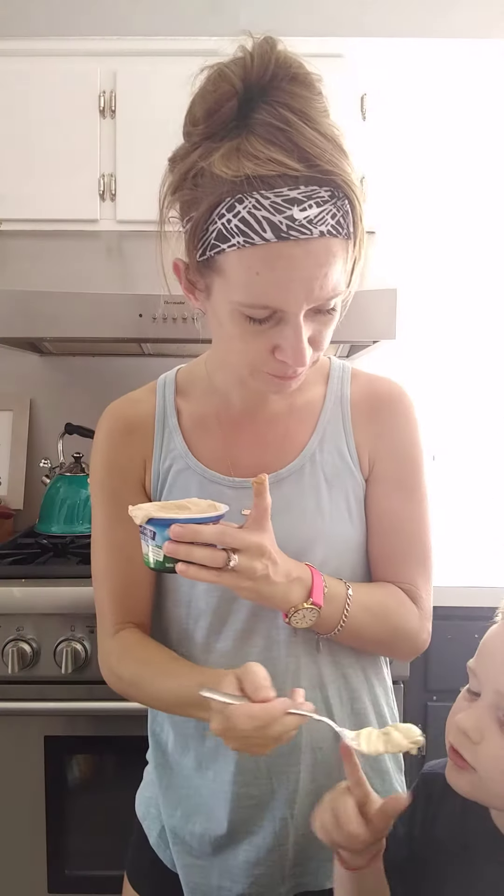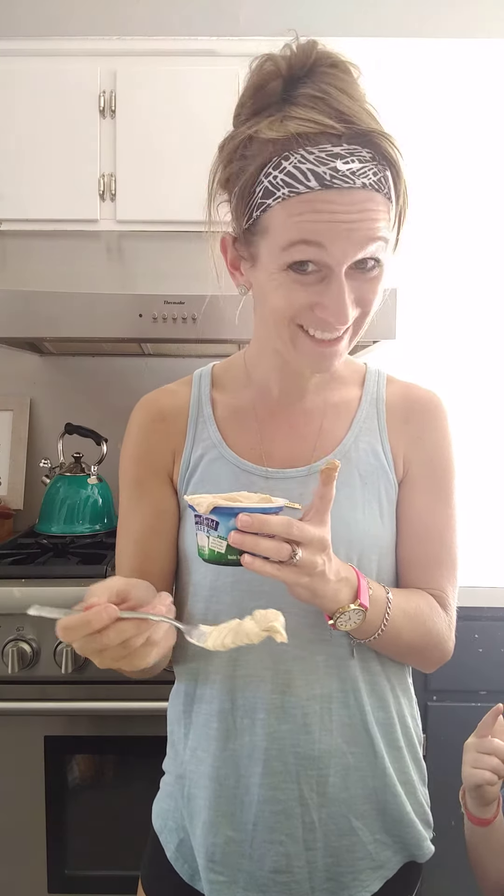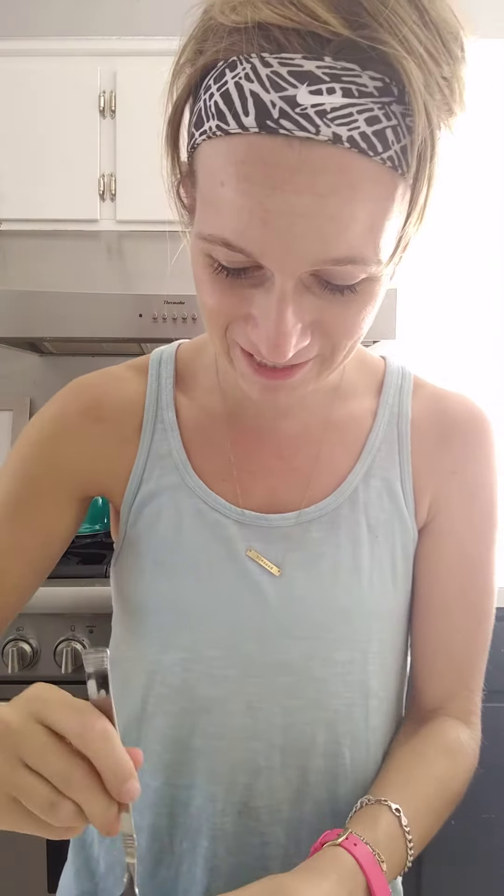Drew tastes it — "that tastes good, yeah!" And then it said to add chocolate chips. These little mini ones are my favorite. Instead of a tablespoon I'm just gonna guesstimate — it was like two tablespoons.